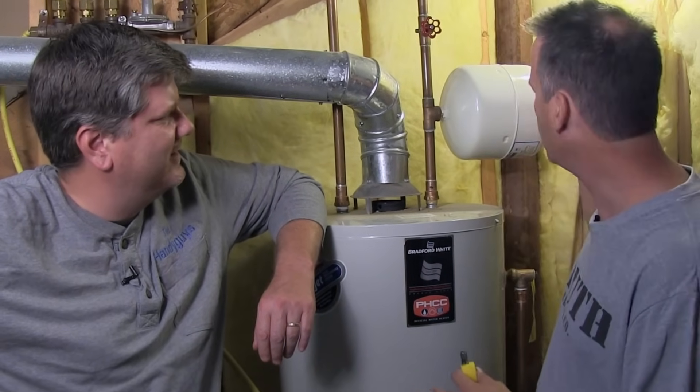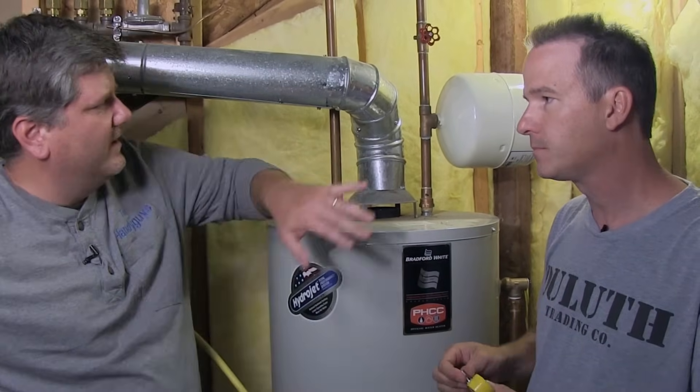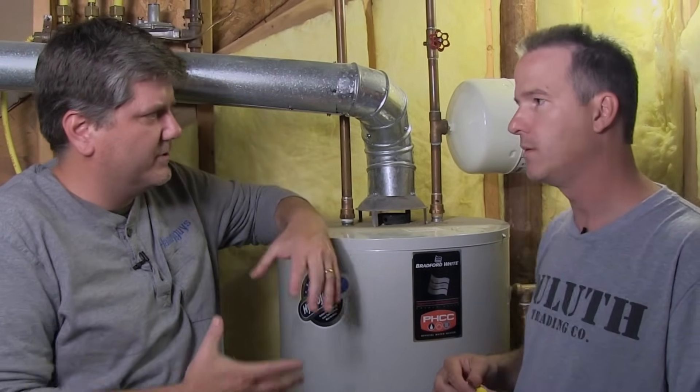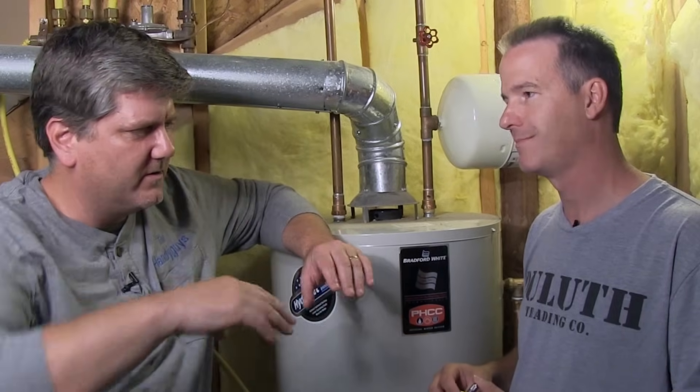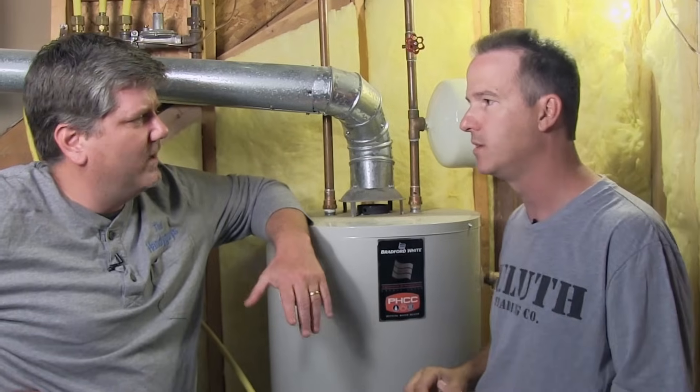Here's the deal: you have an expansion tank on modern water heaters typically because water, when it heats, builds up pressure and expands and it needs some place to go. In the olden days, if you're on city water, this water used to go back into the city system — it would just push back out through your main valve coming into your house. Or on a well system, it would push back down into the well.